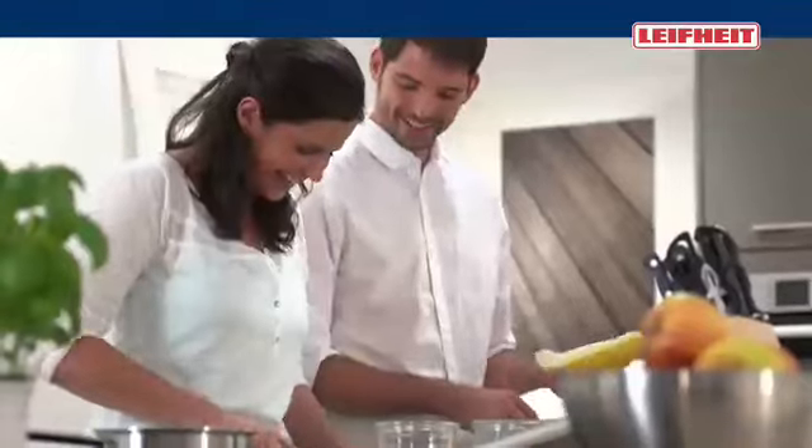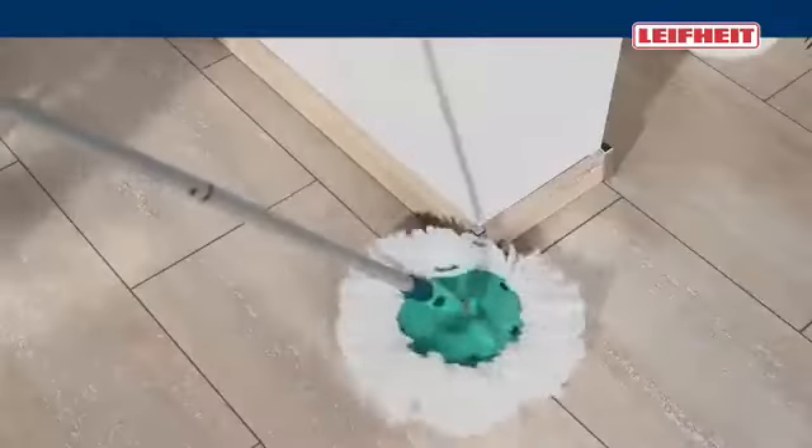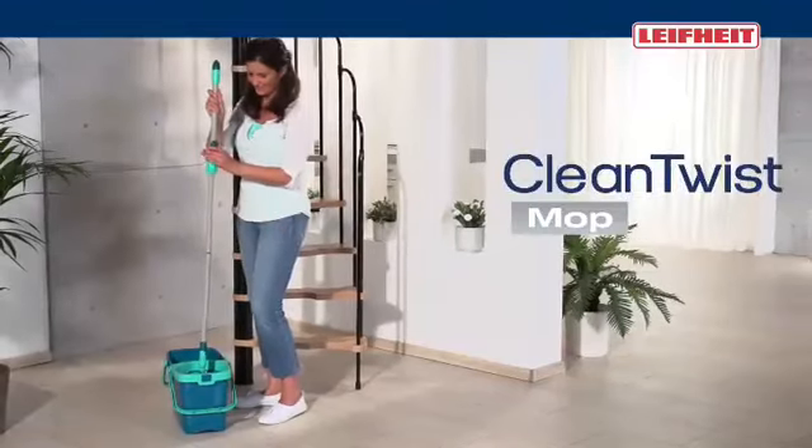I trust in Li-Fite because we feel well when everything is really clean. The Li-Fite Clean Twist Mop system is ideal for our stone floor and the many corners and stairs.